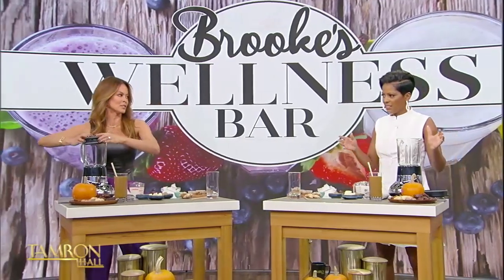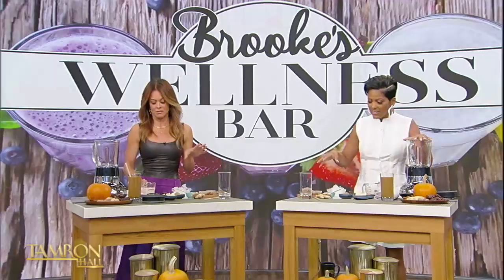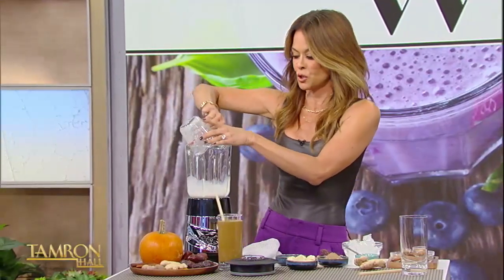We are going to take you through a fall holiday smoothie — this is pumpkin spice. So let's do it together. You have three daughters, your fiancé has three children — six kids between us. That'll age you! So let's do this. We're going to talk and mix. We've got almond milk — nut milk of your choice.